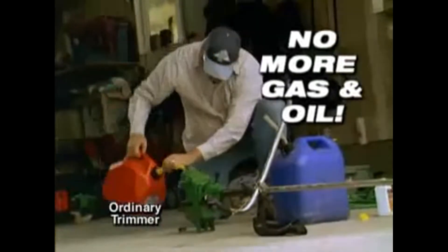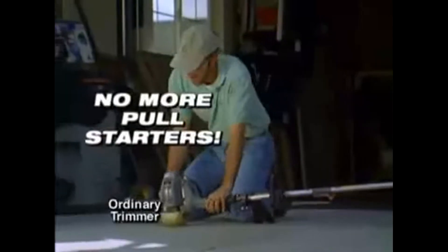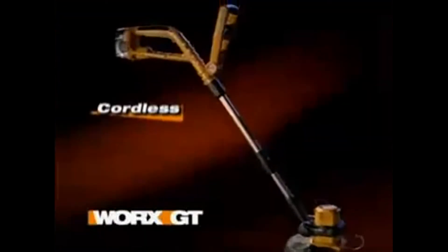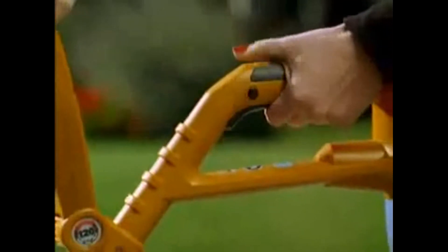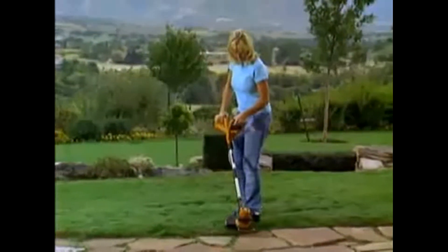Forget the messy mixing of gas and oil. Quit untangling all those extension cords. No more struggling with pull starters. The incredible cordless WORX GT starts with a simple push of a button and goes anywhere you want to go, right now.